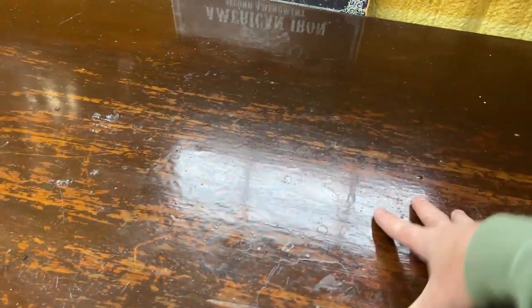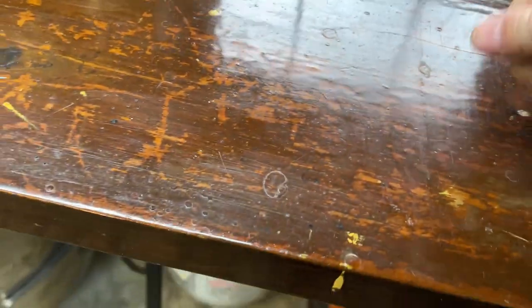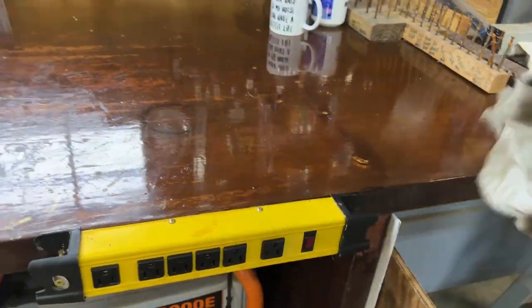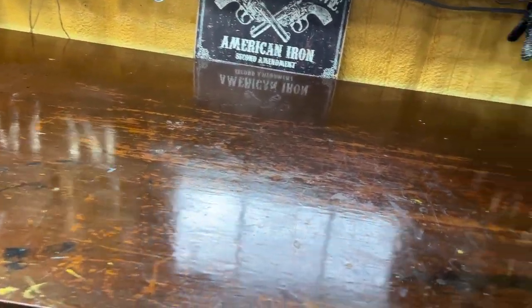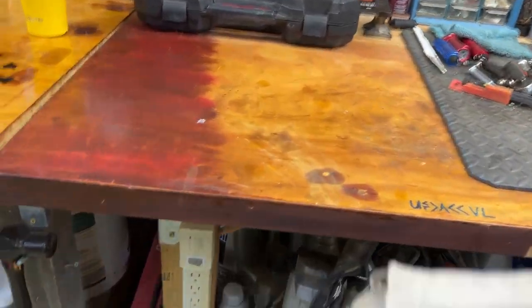This one is so trashed — it was really bubbled and I let it get wet a few times before I put some stuff on. It's a really hard table, but I put that coating on it so water would stop getting in and bubbling it up. And so the wax over the coating helps that.